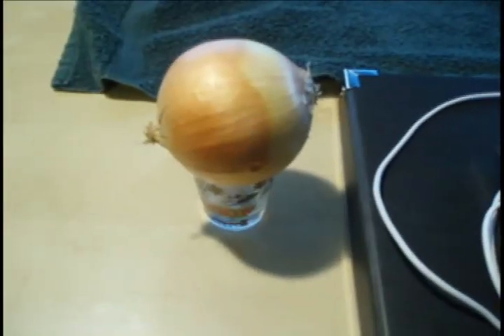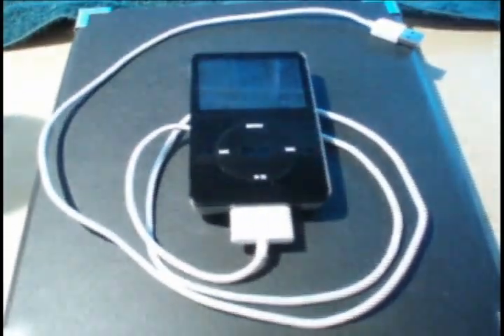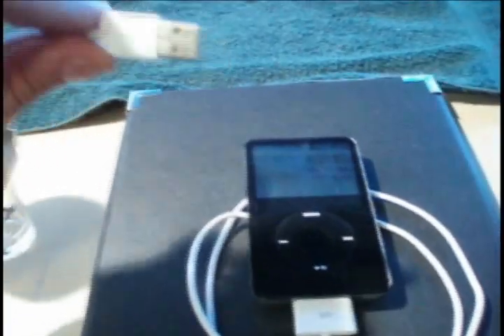Place the onion in something that can hold it well. We've used a shot glass here as it held it nice and firm. Go ahead and get your iPod ready. Make sure you use the USB charger adapter and not any wall outlets.